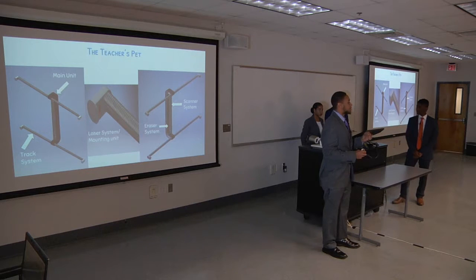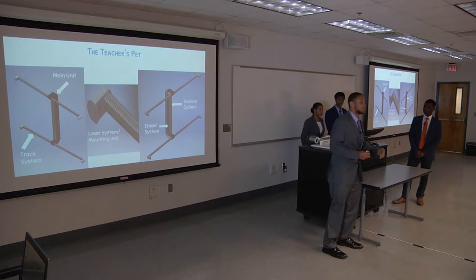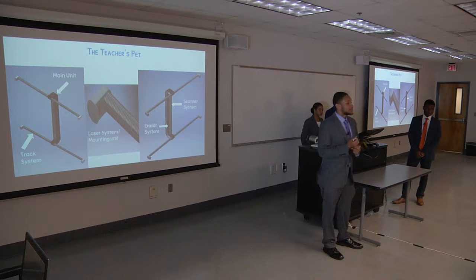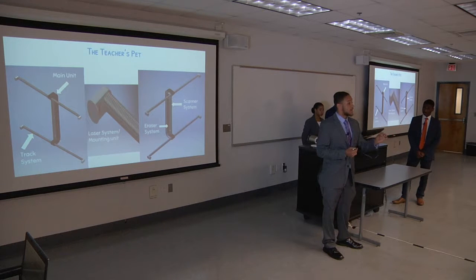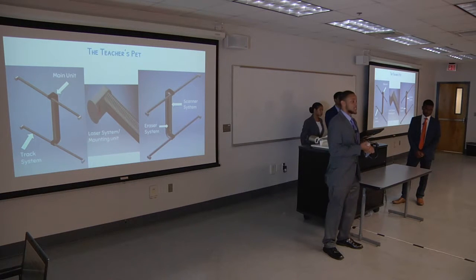The Teacher's Pet is a product that can be attached to any pre-existing dry erase board or chalkboard in any classroom. It can scan and capture any notes that are on the board and erase at the same time. We also have a laser recording system which gives a professor or student — whoever is using the device — the ability to write on it such as using a tablet and record it such as a lecture.